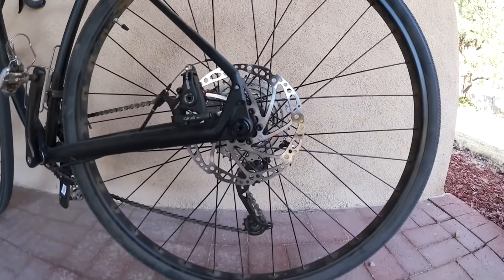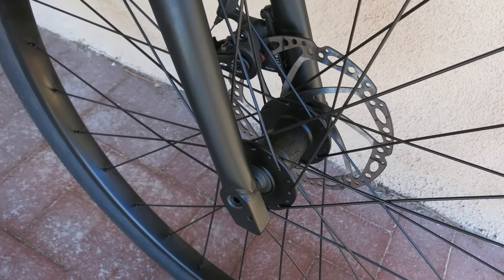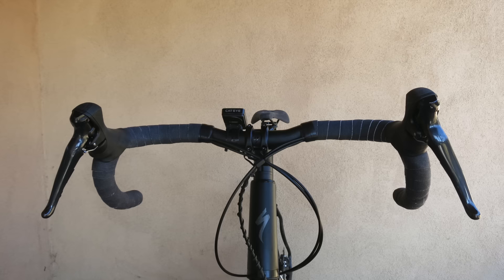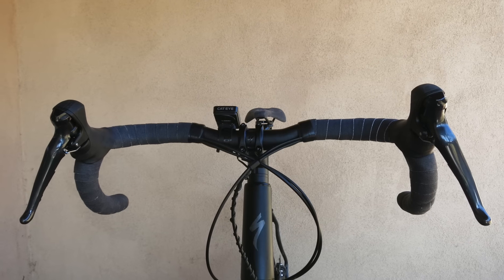Specialized tires that perform on and off-road round out the drivetrain. Nice touches include through axles instead of quick release skewers, a flared bar with 15 millimeters of rise, and a saddle whose black denim look matches the bar tape.